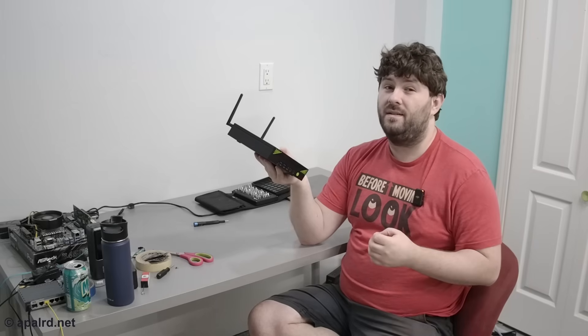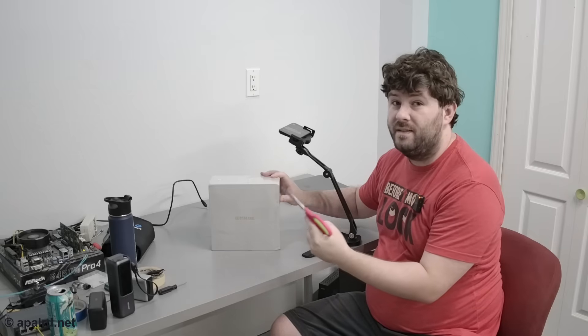If you're interested in seeing how it performs and the hardware specs, come along on this adventure. Quick disclosure: GMK Tech sent me this unit for review, no money changed hands, they don't have any editorial control, and they will not see this video until you do.